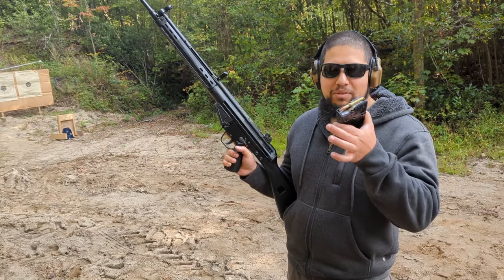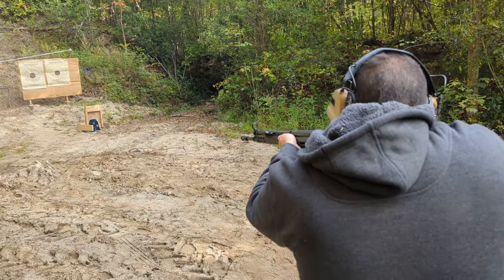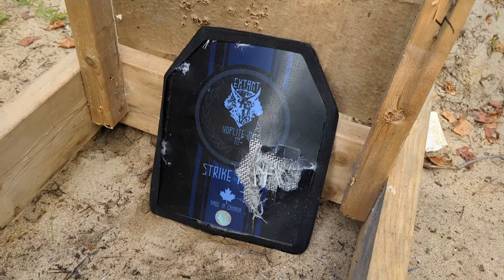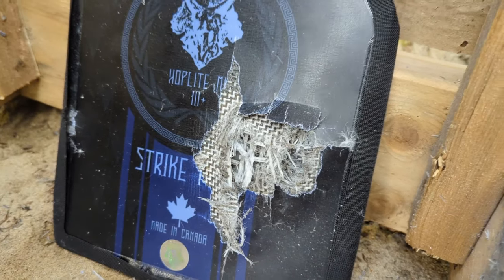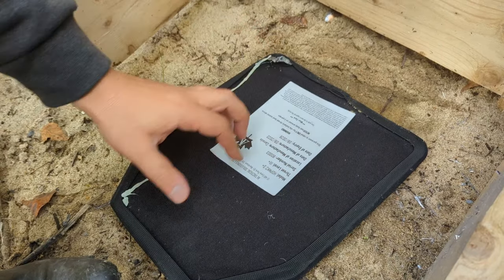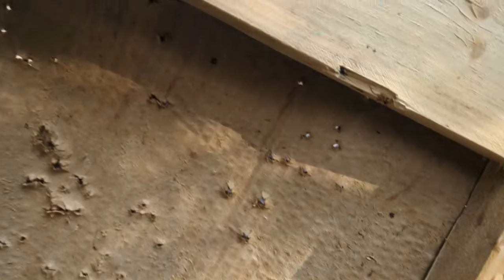Next up is the G3 .308 150 grain. That .308 hit obviously did some damage, but it feels like it just bounced off. Taking a look at the back — there's some deformation, but I don't see any real damage back here. Looking around the frame, I don't see any shrapnel, so the anti-spall coating seems to be working correctly.